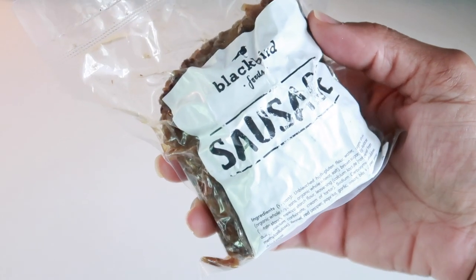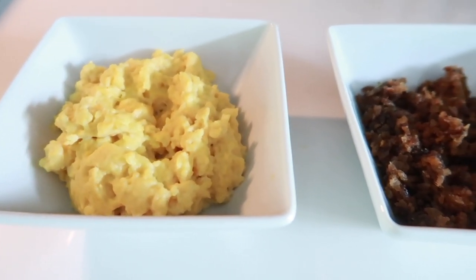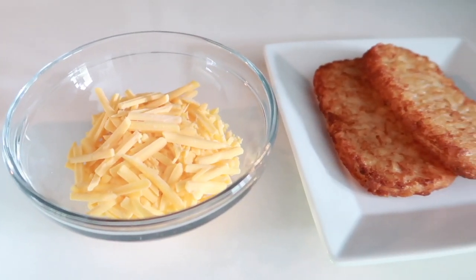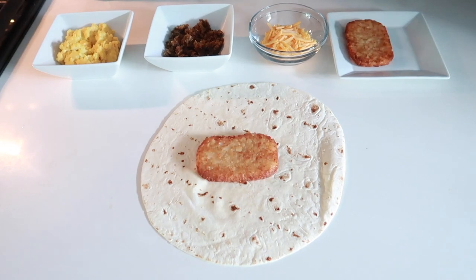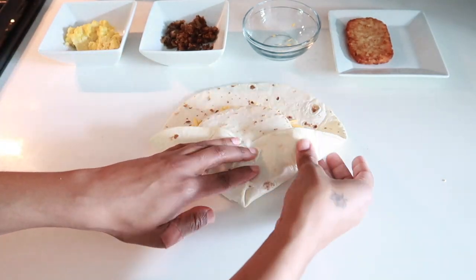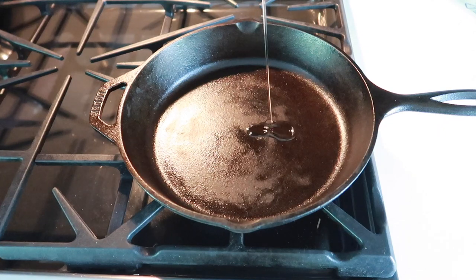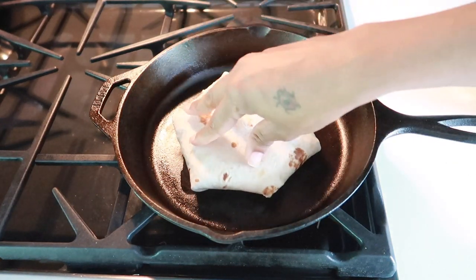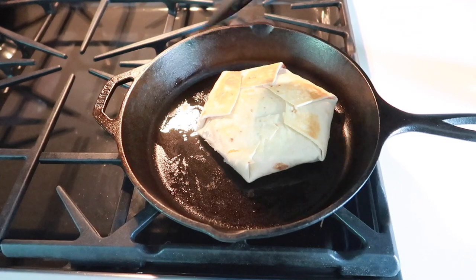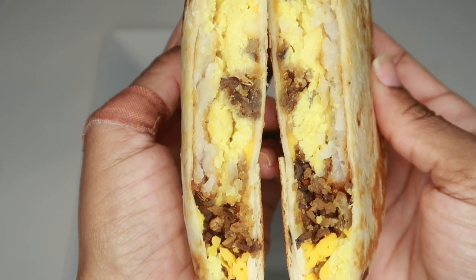Let's start with the sausage crunch wrap using the Blackbird Foods sausage. I'll be honest, I was a little concerned. I used some Just Egg, Violife cheddar cheese, and a store-bought hash brown. I used a burrito-size flour tortilla, layered on the ingredients, topped it with a smaller street-size flour taco tortilla, folded it up, and dropped a bowl on top to hold it in place. Into the skillet with a little oil — cooked it up nice and brown.